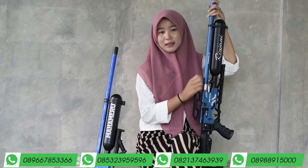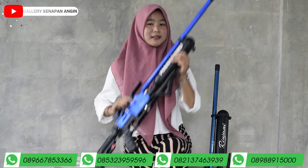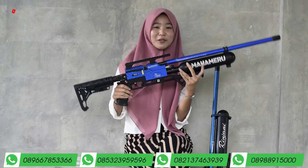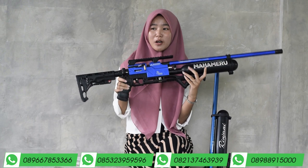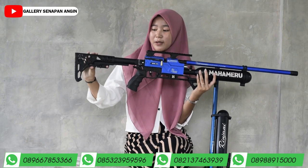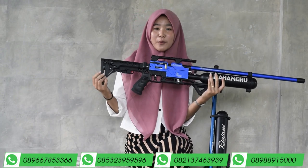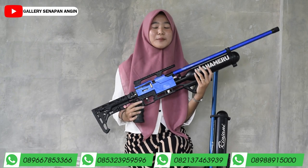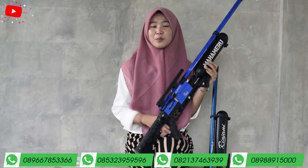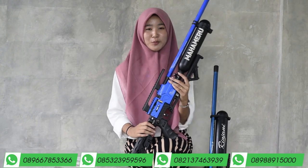Selanjutnya saya akan membahas Predator Mahemeru. Kita mulai mereview dari bagian popor dulu. Popornya ini bisa maju mundur. Di belakang popor sudah ada sandaran bahu yang nyaman dan empuk karena pembuatannya menggunakan karet mentah, sehingga lebih nyaman saat digunakan untuk bersandar.